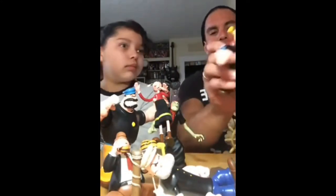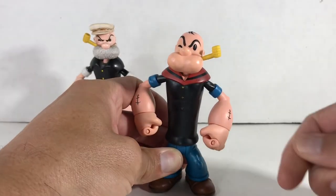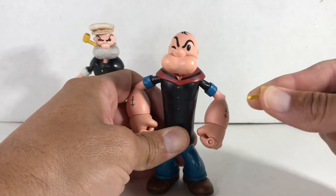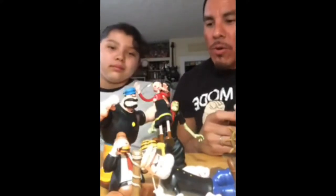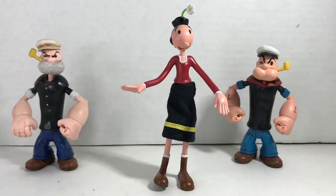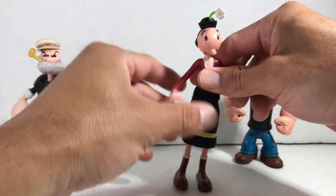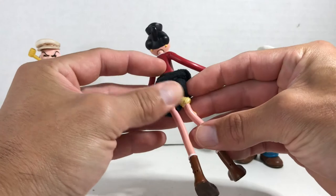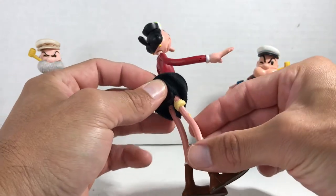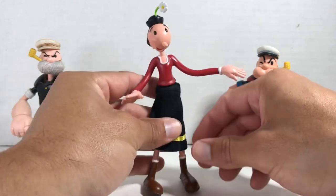She thought I was going to be really mad because she saw how much I like these toys. These figures, as I'm showing right now, come with accessories. You can take the hat off, you can take the pipe off. You can't take the shirt or the pants off. Olive Oil is a bendy — you can bend her. You can see all this super glue because I broke her multiple times, so my dad had to put more and more layers of super glue.